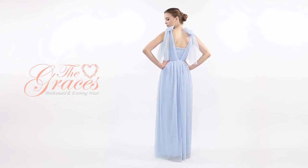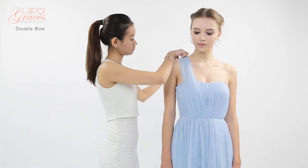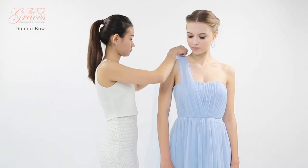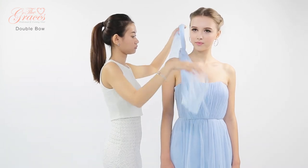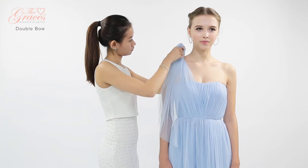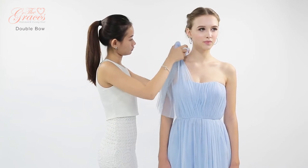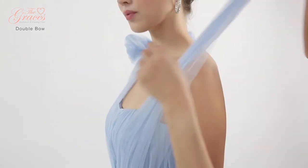Here's how to tie the double bow style. Start by lifting the front and back panel over the shoulder. Secure with a knot in the shoulder. Finish by tying into a bow. Repeat for the other side.